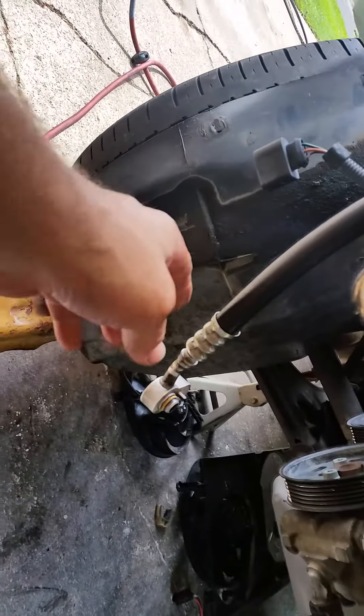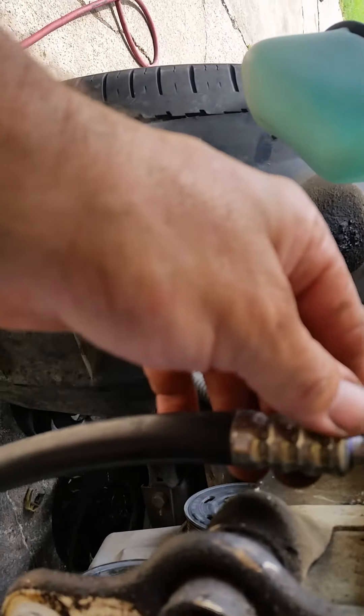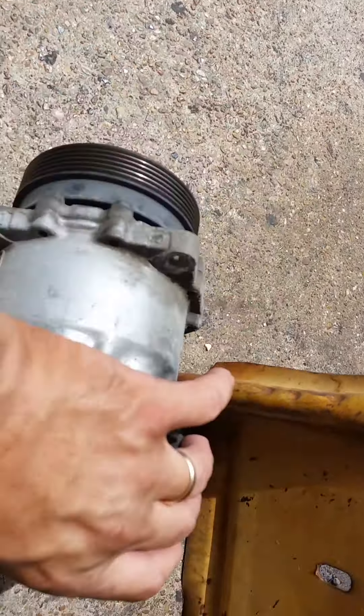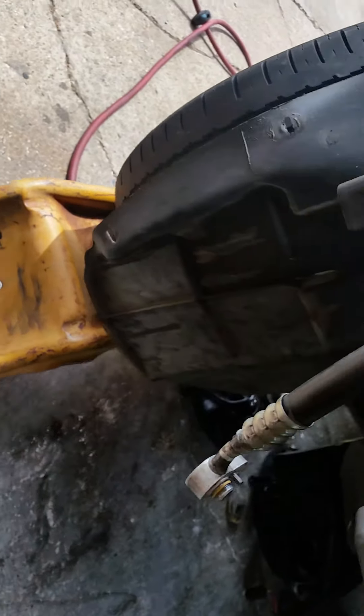A couple more notes on these AC lines: whenever you do this, I recommend replacing all of them. I took this to a local hydraulic shop and had them redo that. That's the compressor — that's what it looks like. On this compressor, I think the problem is the clutch is all fried, but I'm replacing the whole thing no matter what.